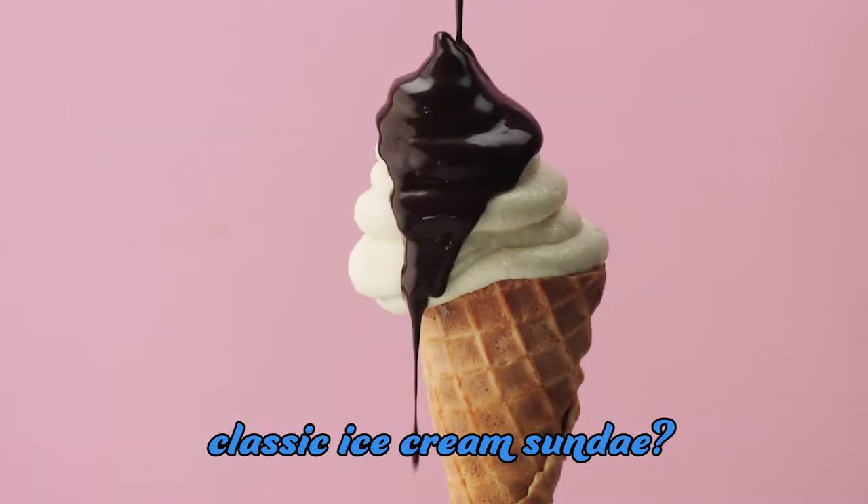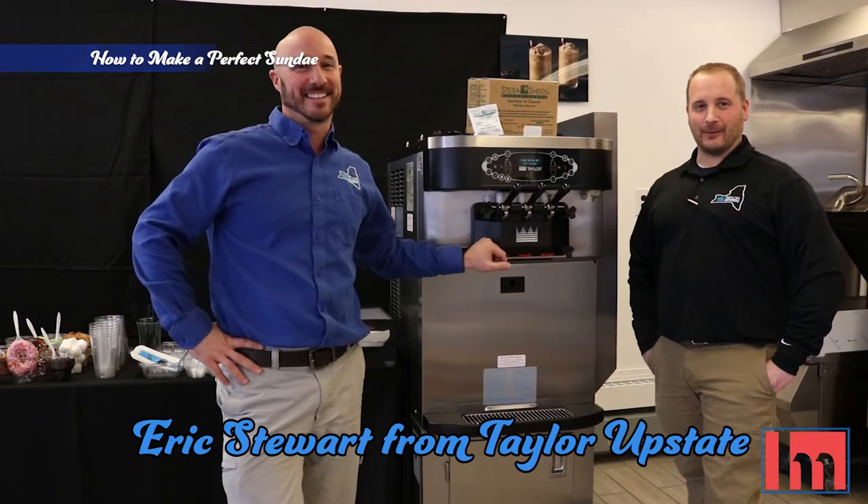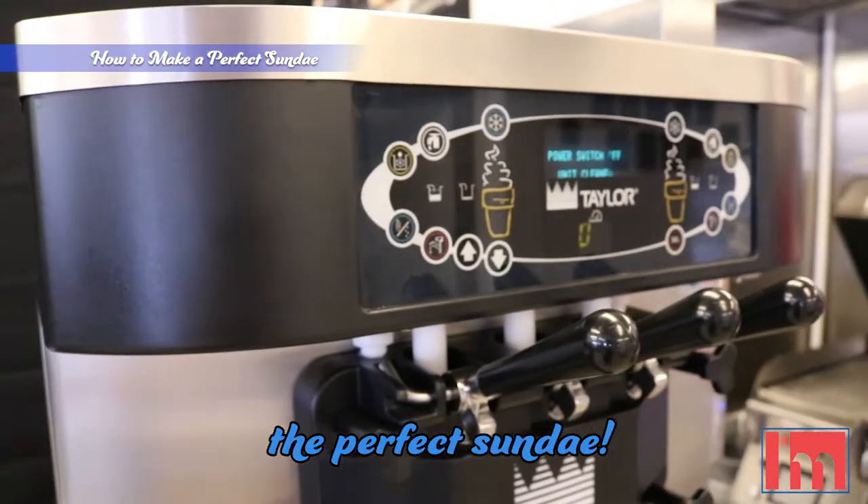Is there anything better than a classic ice cream sundae? Follow this tutorial to make the best one yet. Eric Stewart from Taylor Upstate will show us how to make the perfect sundae.